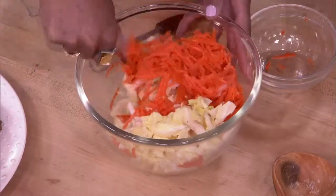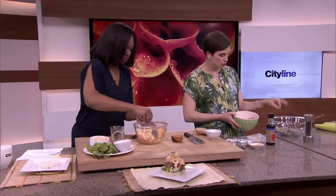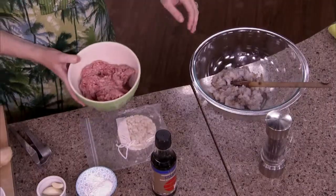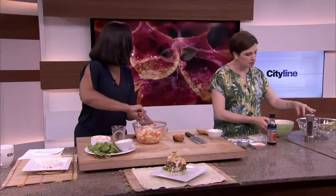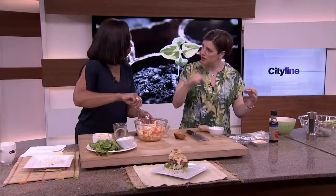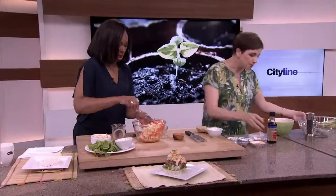Now we're going to make the shrimp and pork burger. It's roughly the same amount — a little bit more pork than shrimp. The shrimp is thawed, peeled, and minced — no shells. And that's just ground pork. If you want to mince the shrimp, do it by hand or blitz it in short pulses in your food processor, because you don't want it to be pasty — just small chunks.